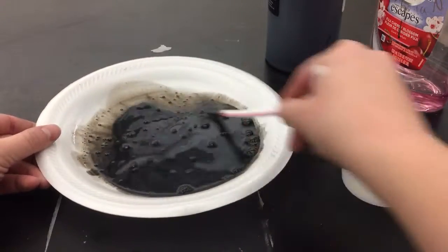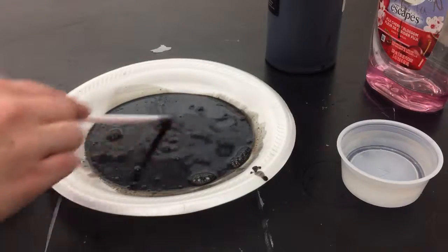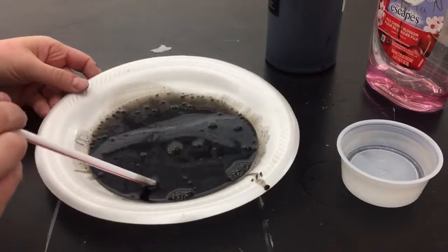Then you're going to take your straw and blow bubbles. Keep your straw from day to day since you only get one straw. I'm going to blow some bubbles here — you might need to tilt the plate just a little bit.